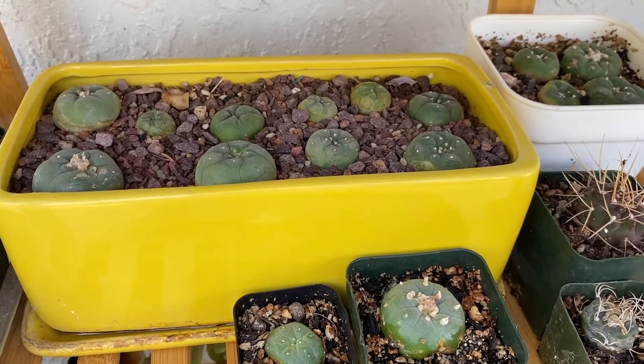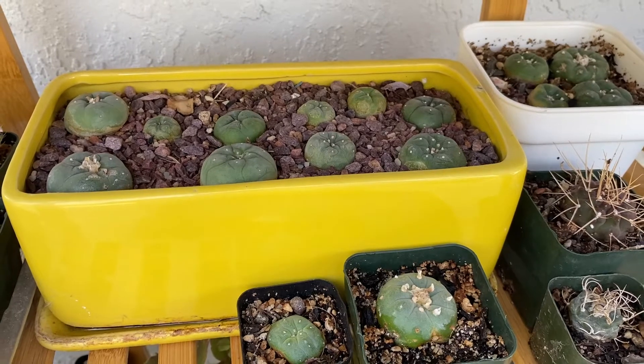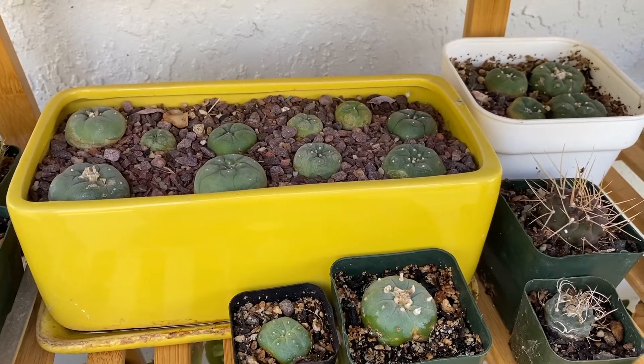What causes a cactus to split open is usually caused by the plant growing too fast for it to handle, triggered by too much fertilizer or even simply by too much water.